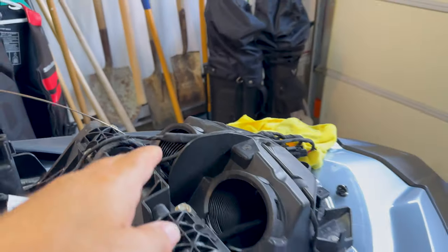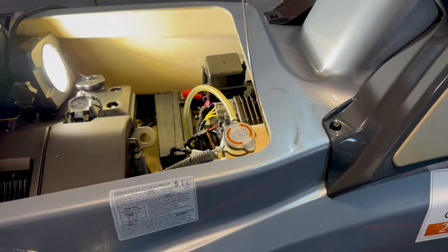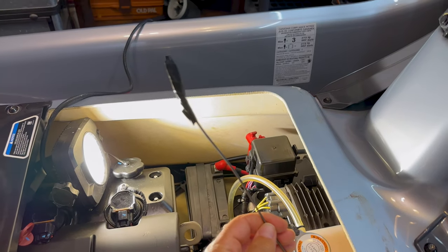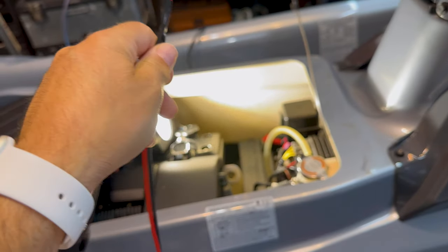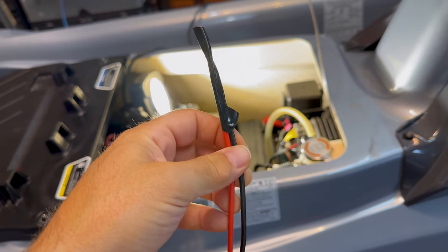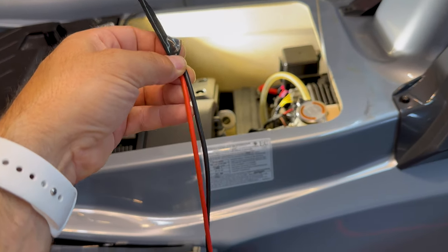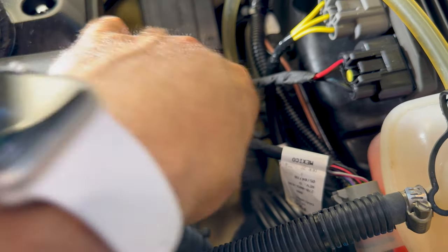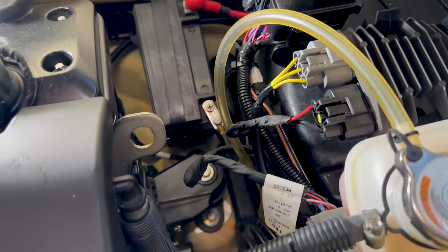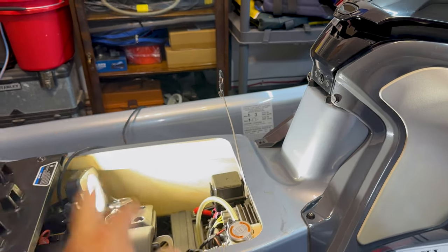I ran the fishing line into this hole here and it popped out right here — perfect. So I'm going to attach the wire, but before I do that I'm going to put some heat tape on this just to protect it. There's not going to be any heat over there, but it'll look cool and pretty — this Teflon heat tape. Let's do that and then I'll attach it and fish it back up.